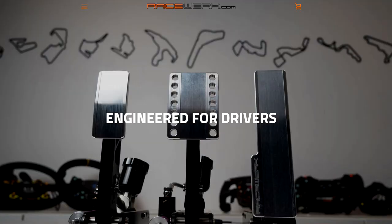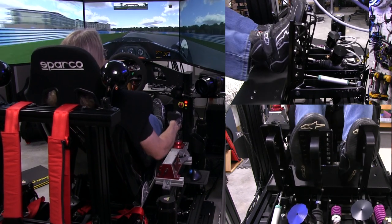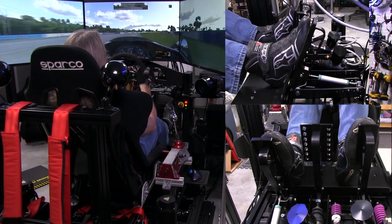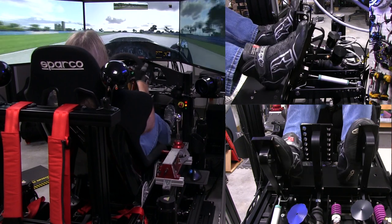Welcome to another edition of the Simracing Garage. I'm Barry Roland. In this episode, we'll be reviewing the RaceWorks S1 Pro Pedal Set, a hydraulic-based pedal set that uses high-quality parts and looks to be a very good option for those who are looking for this type of pedal set for Simracing. Time to put them through the SRG's review process and see how they do.